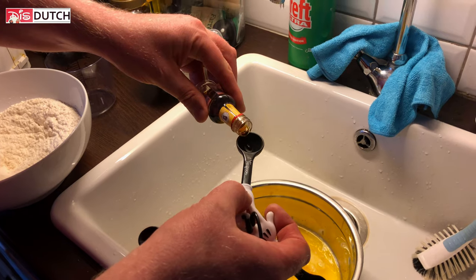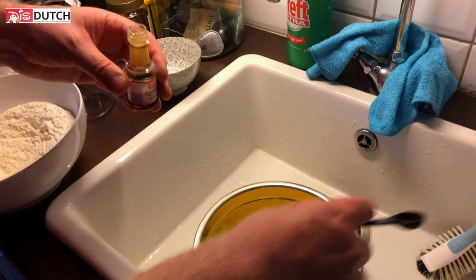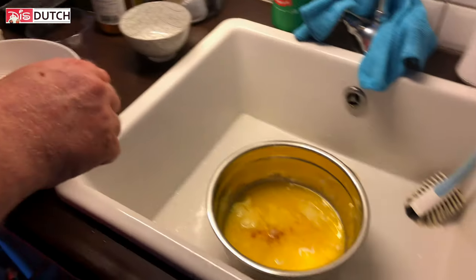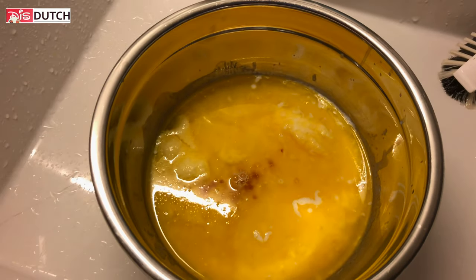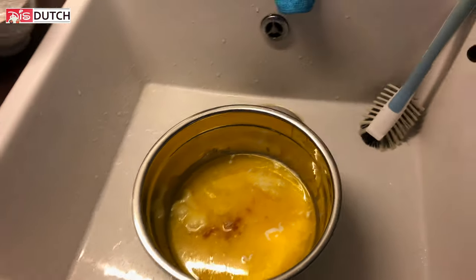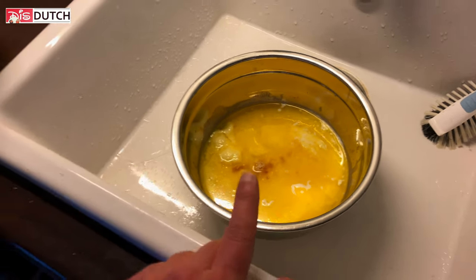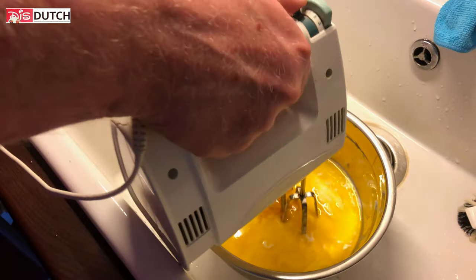What you hear right now is the indication that the Mickey waffle machine is warm enough. Okay, once combined, stir the wet ingredients into the dry ingredients and whisk to combine.